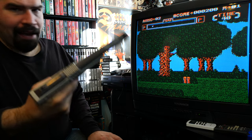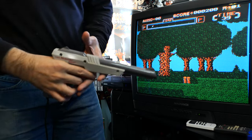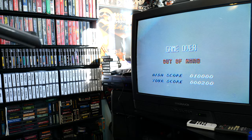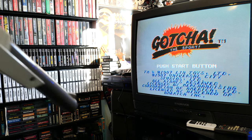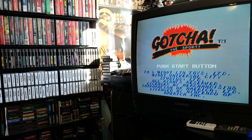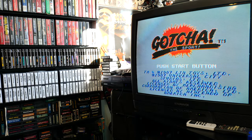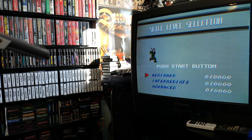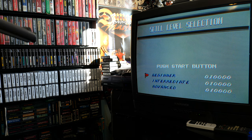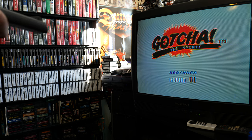All right, apparently I have this in controller port number two. I'm gonna stand up for a second here and try to get the light gun on camera. Out of ammo — all right, here we go. There's beginner, intermediate, or advanced. Let's try this out and see what we get.